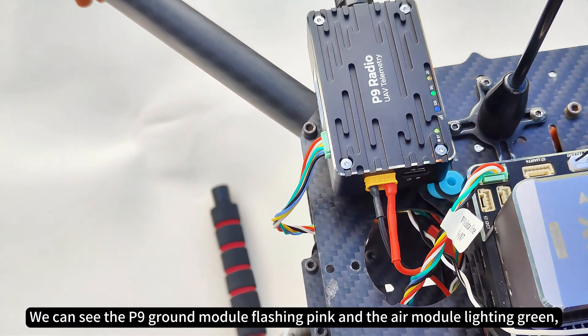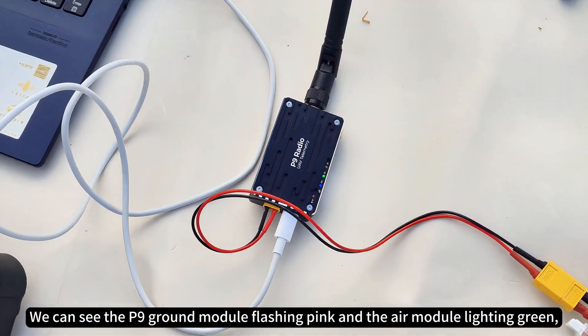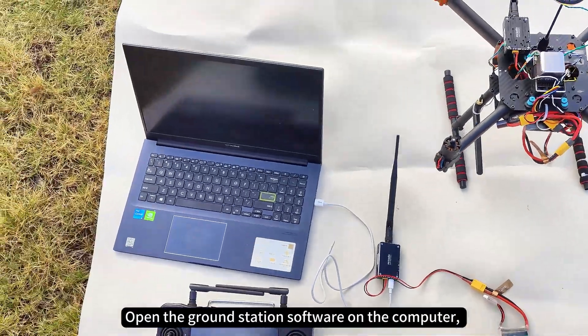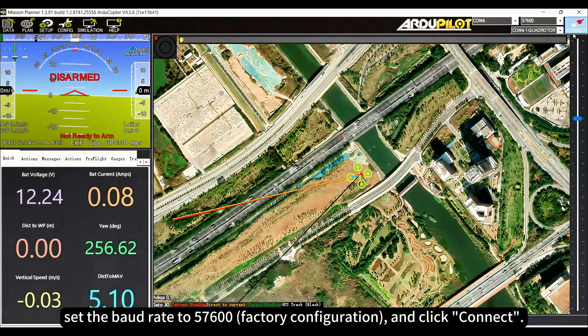We can see the P9 ground module flashing pink and the air module lighting green, indicating a successful connection between the two modules. Open the ground station software on the computer, set the baud rate to 57,600, and click connect.